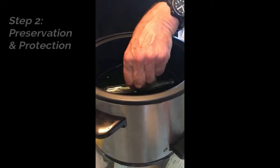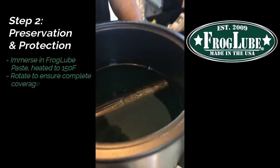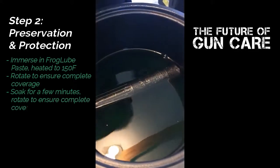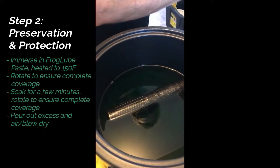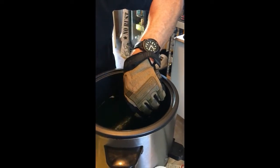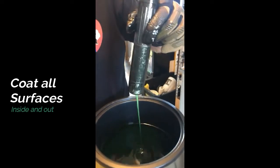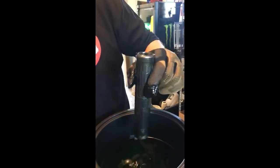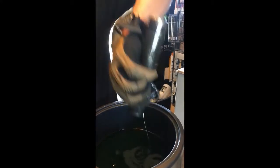We're going to go ahead and drop it in. We're just going to roll it, get all the baffles. Let it soak there for a minute. Then I'm going to go ahead and stand it up, let everything run out of it. Let's soak it one more time, let everything go through it. Everything's coated.